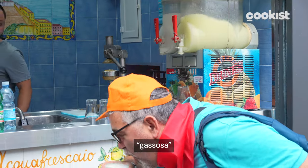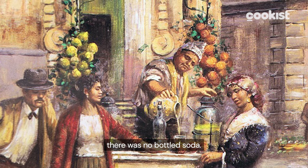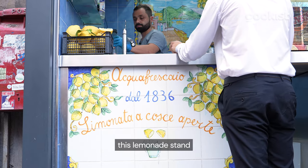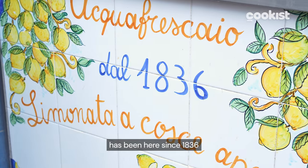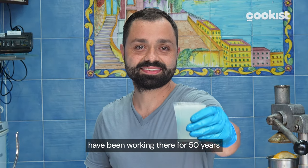Lemonade is also called gassosa, which means soda, because at that time there was no bottled soda. In fact, this lemonade stand has been here since 1836, and Paolo and his family have been working there for 50 years.